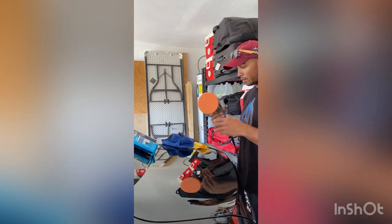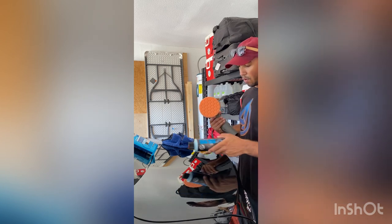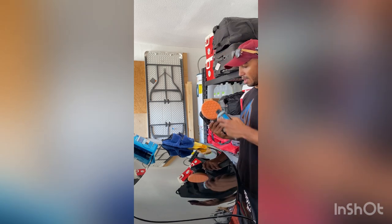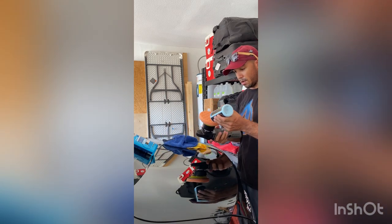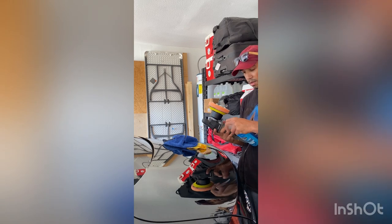So I've got their Torque X here with the medium-heavy pad, and I'm going to use this VSS Scratch and Swirl remover to remove all of these swirl marks. What they recommend is you do five dots on the pad, so shake it up. And then I'm just going to use this pad conditioner to lube up the surface of the pad so you don't get too much friction. That's another reason why I decided to go with this one.